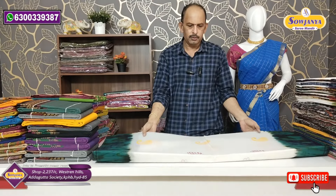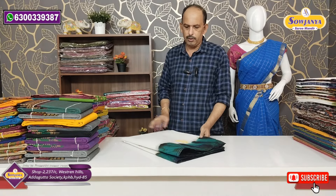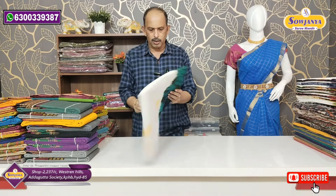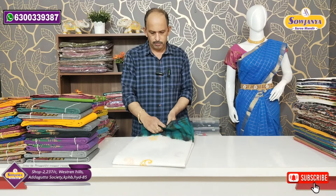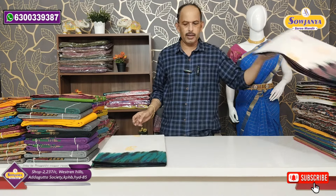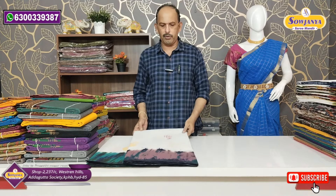I also have thickness in the thread and thickness of the cloth. The cost is 730 rupees. In the market, this quality is available for 1,000 to 1,150 rupees.